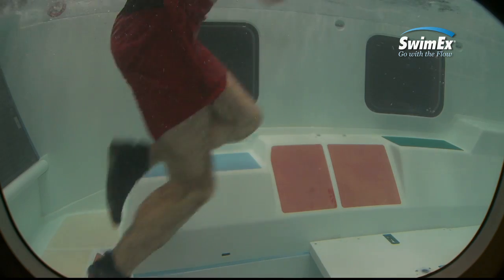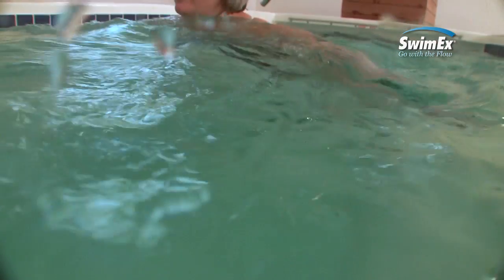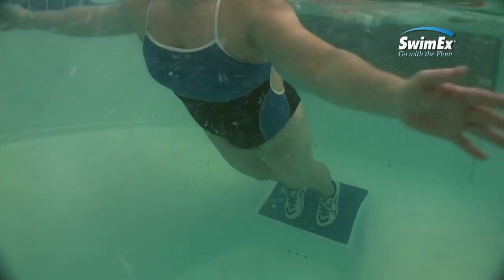The SwimX Angled Running Pad enables users to jog or run against the current. This exercise can help boost core strength while putting limited strain on joints.